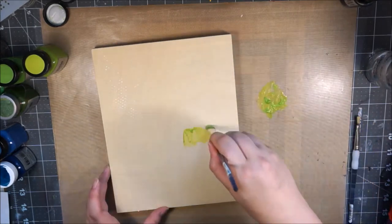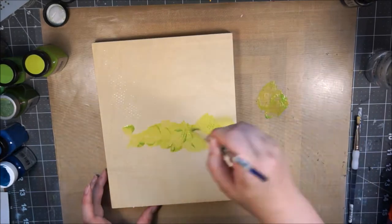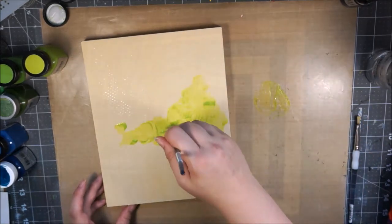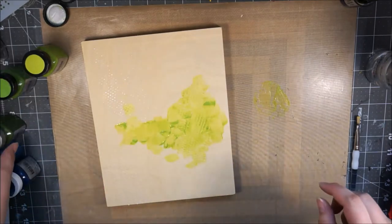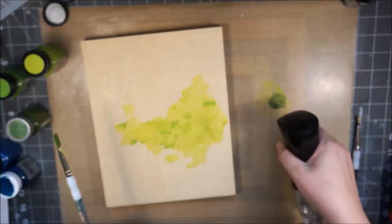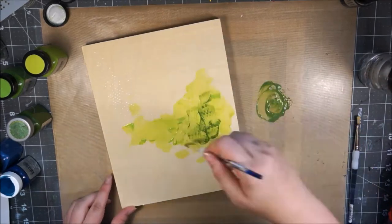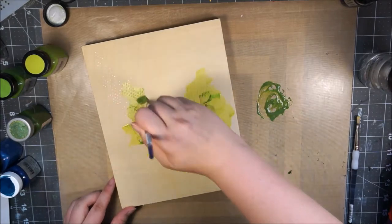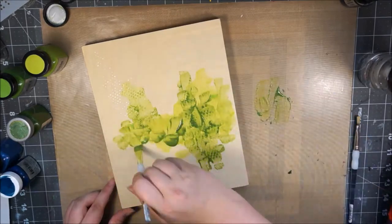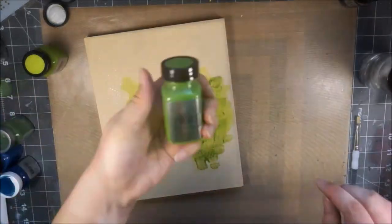Then I added some dots with the dot matrix stencil, just randomly onto the board with gel medium, so it dries translucent but you can still see the dots — just to add some interest to the background. Then I started painting using a variety of green tones, watering them down a little bit. They're already semi-translucent, but I wanted them more fluid so the wood shines through and I can create a few more dimensions within the colors when I blend them.